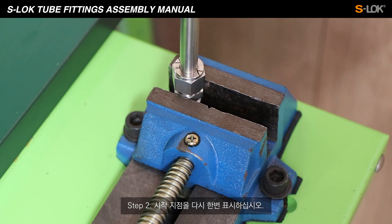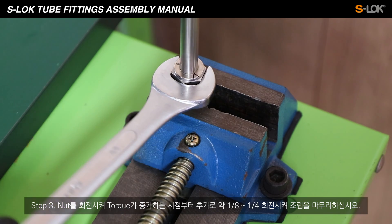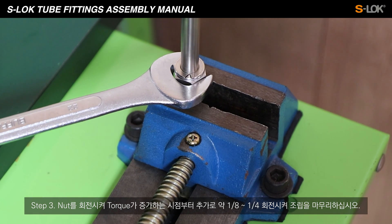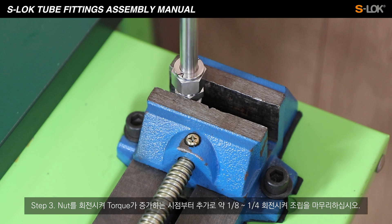Mark the starting point of the nut and the tube again. Rotate the nut until the torque increases, and then further tighten approximately 1/8 to 1/4 turn to complete the assembly.